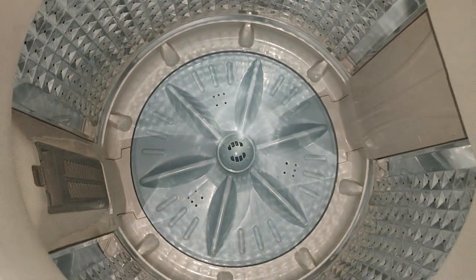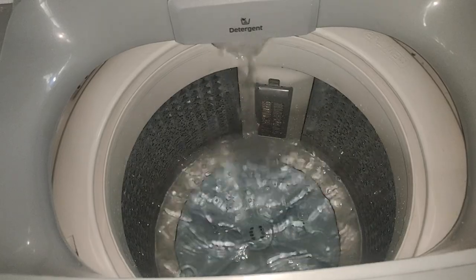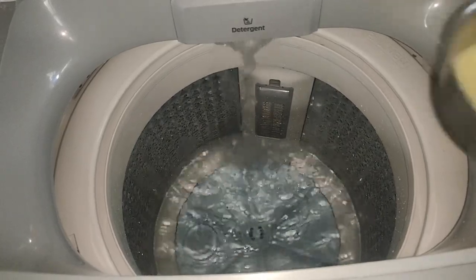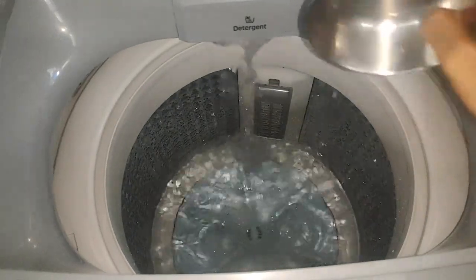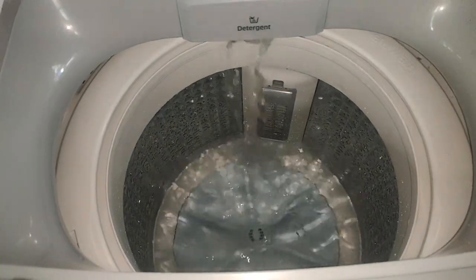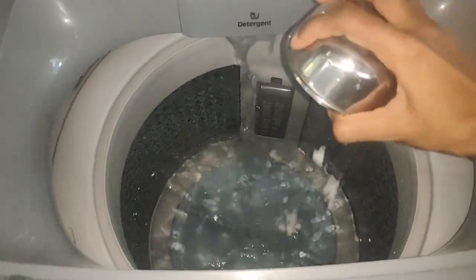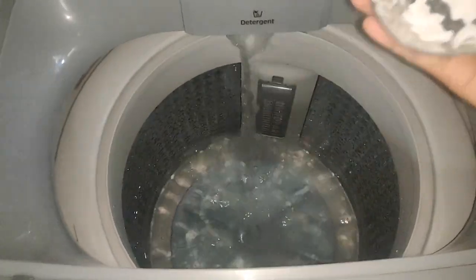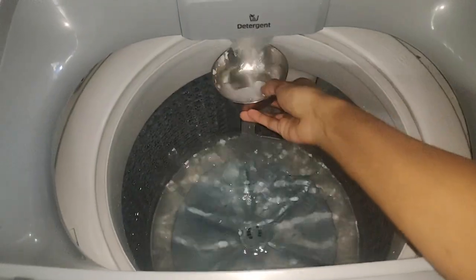If you need to clean the drum, you can clean it. You can do this trick. Now I am going to use this washing machine — you can automatically clean it. You can clean it in the water. In the washing machine, you can use it with water.